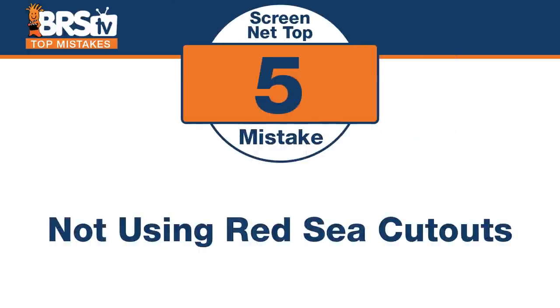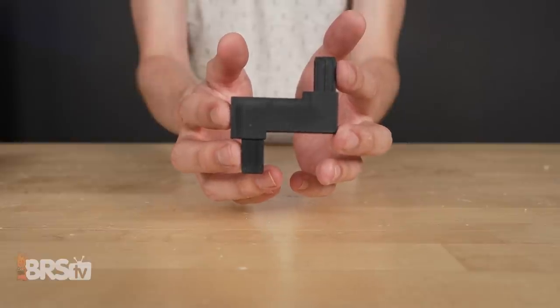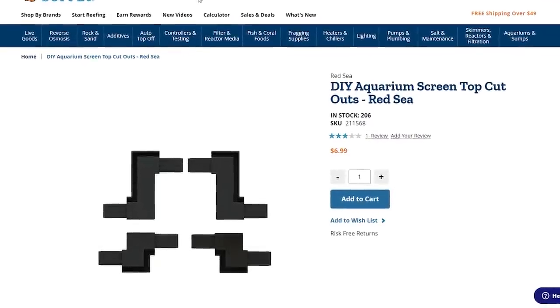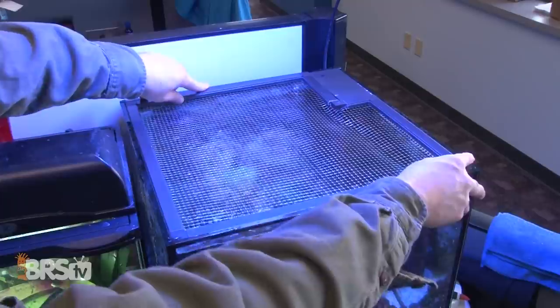Number five — this used to be just a purely DIY project, but now there are tools that make things even cooler. The mistake is not using Red Sea's cutouts to go around obstacles. I've got my light tank mount right on the glass; I've got to go around it with my screen net top. These little cutouts have different sizes — they allow you to go further out around square, and you can actually customize this to go around the gear that's blocking the path. They also have inverted corners, so it allows you to go around pipes, hanging equipment, probes or stuff going into the tank. That's one of the benefits of the Red Sea kit — it comes with all those little attachments and gives you the ability to really customize it to the specific equipment on your tank.